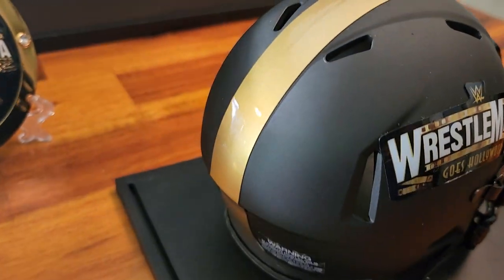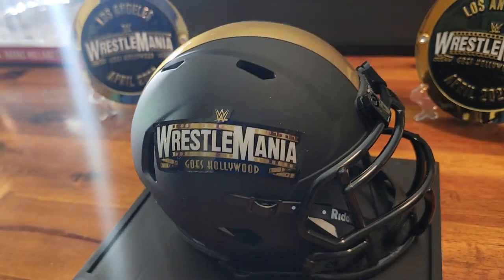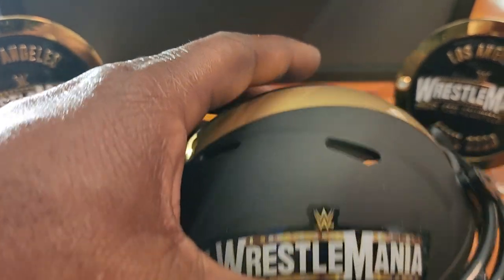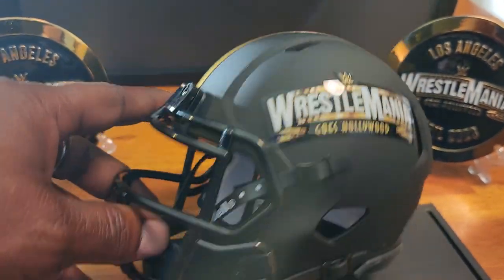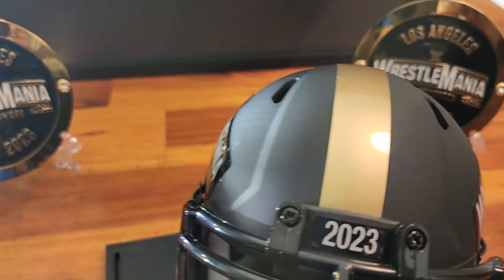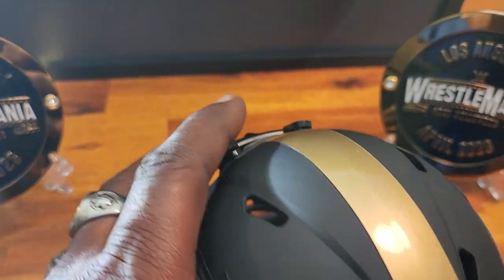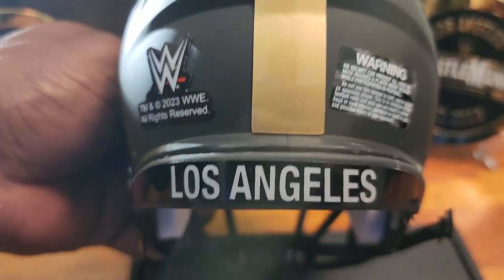For starters, it's a very lightweight helmet. These are stickers on the sides, which are on both sides. You have the WrestleMania Goes Hollywood branding and your 2023 for this year.